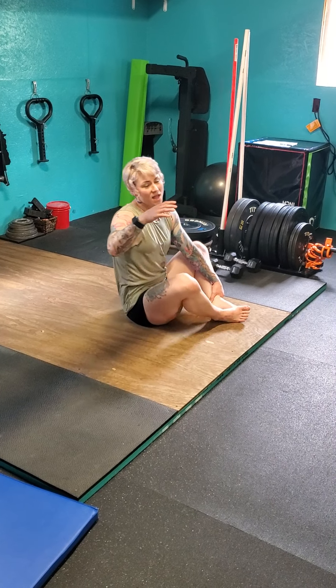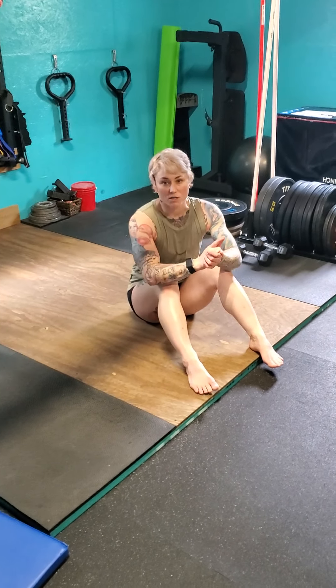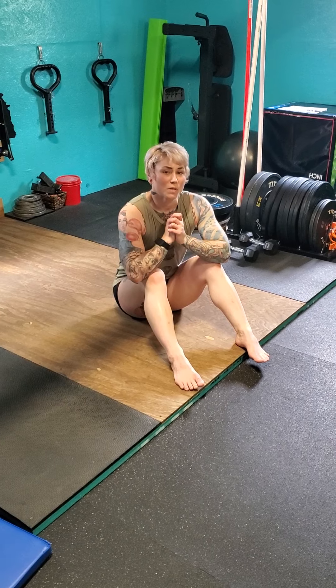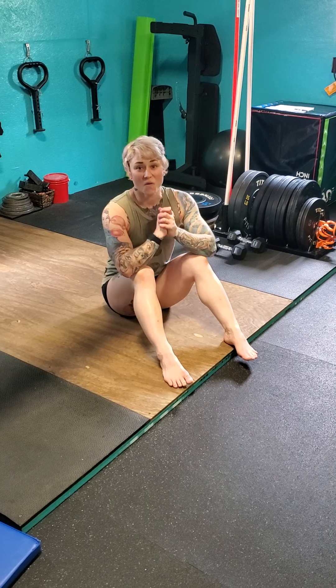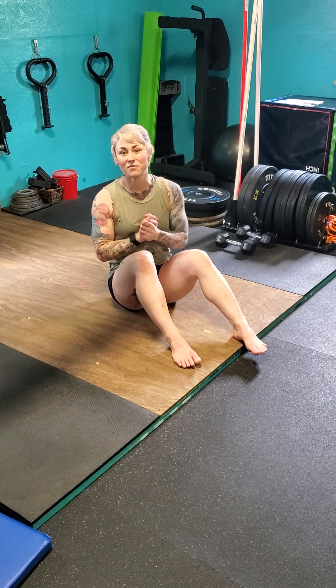Once you're done with the first Tabata, get to the last one and get two of those done. If you want to keep going and do more, definitely do it. This is our upper body and core workout for today. If you have any questions, comments, or concerns, please let me know. Hopefully this is a lot of fun for you - have a wonderful day!